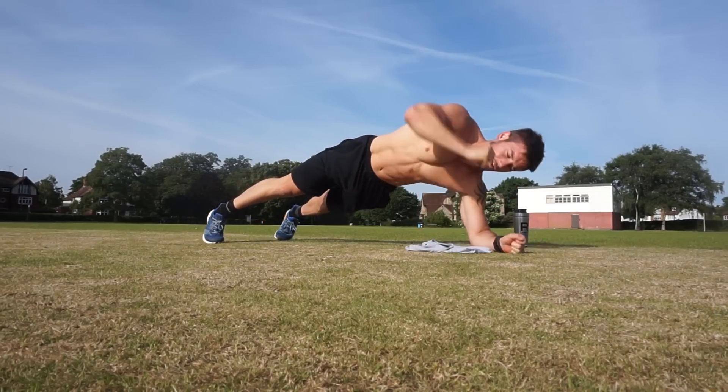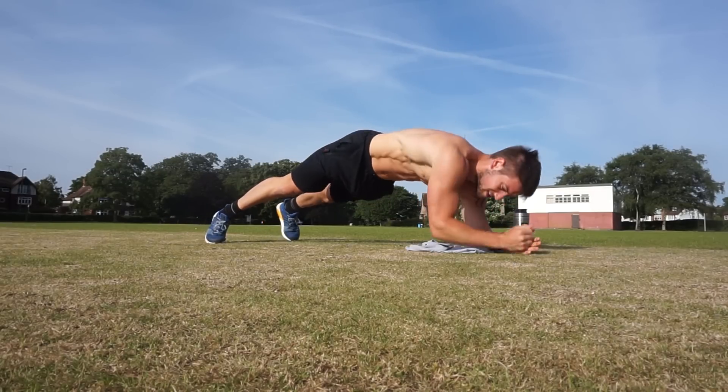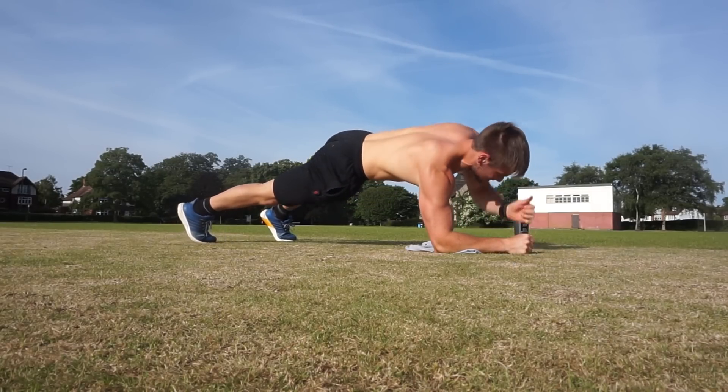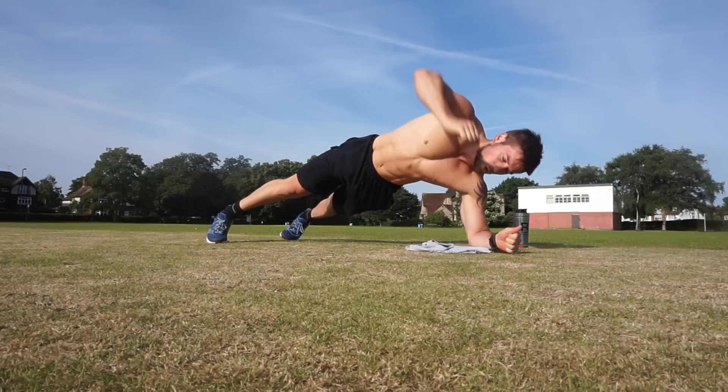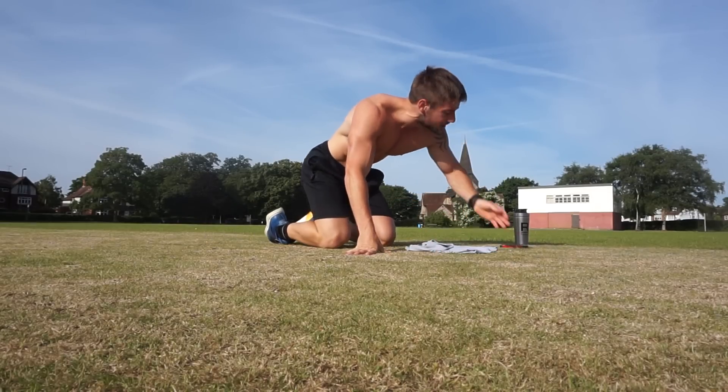...four, five, six, seven, eight, nine, one more, 10. Good. That's three rounds complete. Well done.